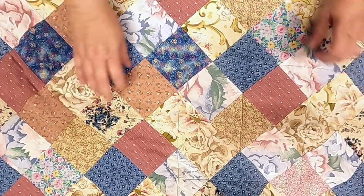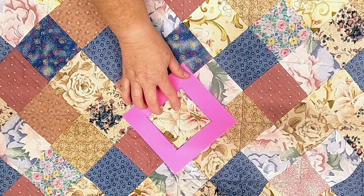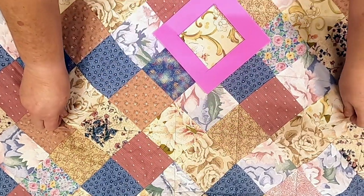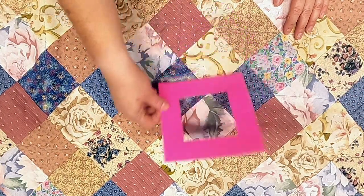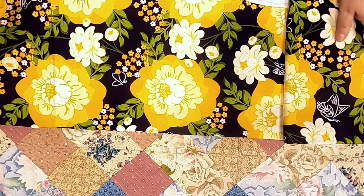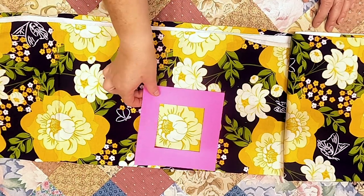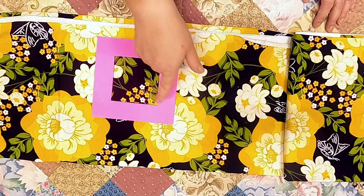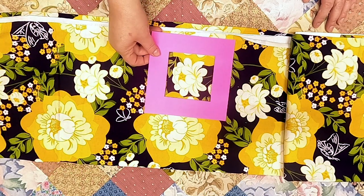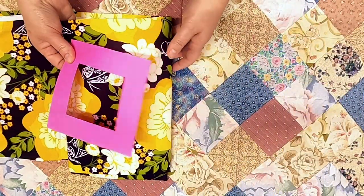Another fabric I want to point out is this large scale print right here — it's represented about nine times in this quilt, and you can see another portion of it over here. It's the same fabric but it looks very different. That's a good tip as makers: if you use a large print, cutting different portions gives you variety while keeping the color consistent. I'll show you with a print from my own collection — a square cut here looks different than one cut there, but it's the same colorway and they'll match and go together.